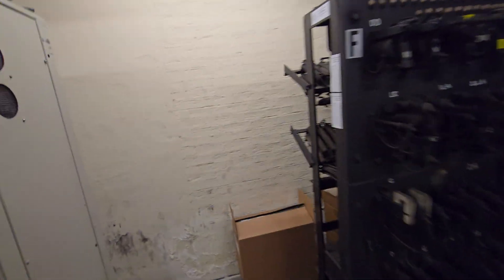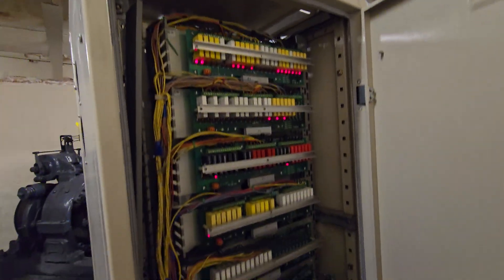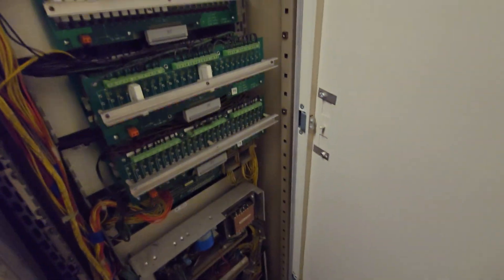Sadly I can't get any action out of here. I'm here after hours, so no one's riding them right now. Just enjoy getting to see this beautiful equipment.